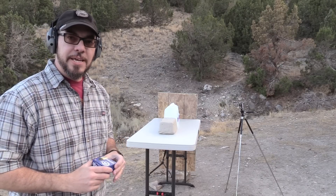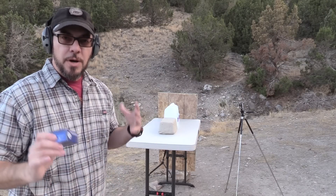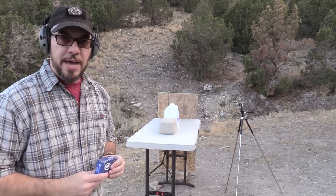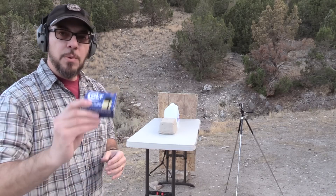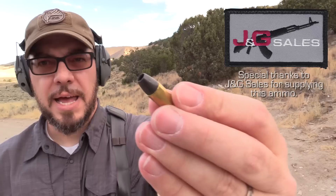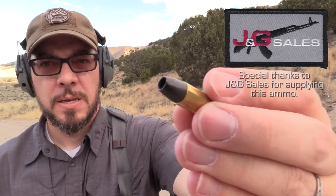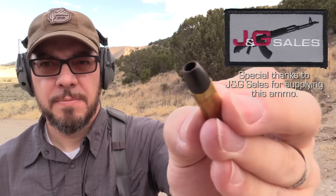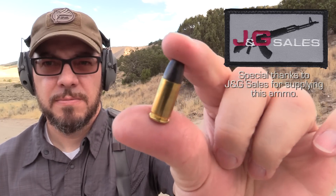Hey guys, welcome back and thanks for tuning in again. Today we're doing something pretty fun, a little bit of an ammo test. I've already gotten some velocity on this stuff and I'll roll that in throughout the video. But what we're testing today is some Colt solid copper hollow points. I've got this in four different chamberings: .45, .40, .380, and 9mm.